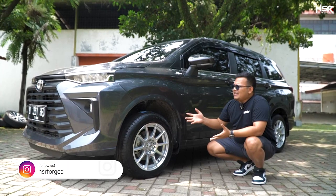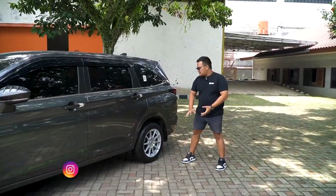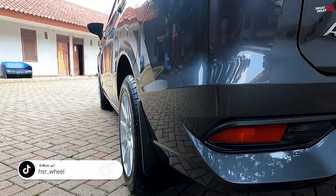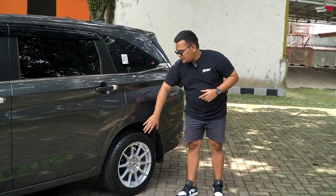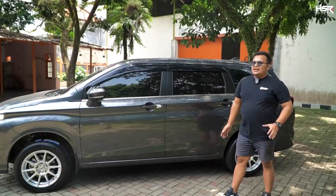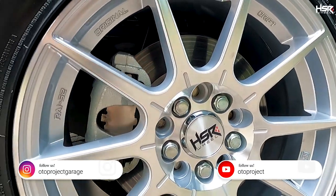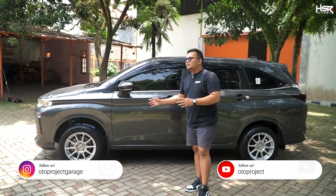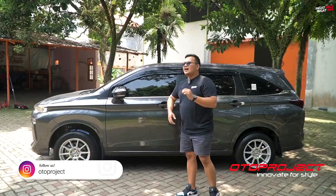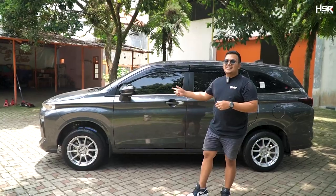Ini bisa menjadi banyak pilihan buat kalian. Fitment bagian belakangnya pun sudah masuk, bannya terlihat kokoh mengisi fender All New Avanza. Berhubung ini LMPV, balik lagi ke selera — ada yang suka ban mepet, ada yang suka ada space. Modifikasi tergantung selera dan kebutuhan. Satu info penting: ada yang berbeda dari All New Avanza ini dibanding yang lama, yaitu PCD-nya — yang tadinya 4x114 kini Toyota merubahnya menjadi 5x100.